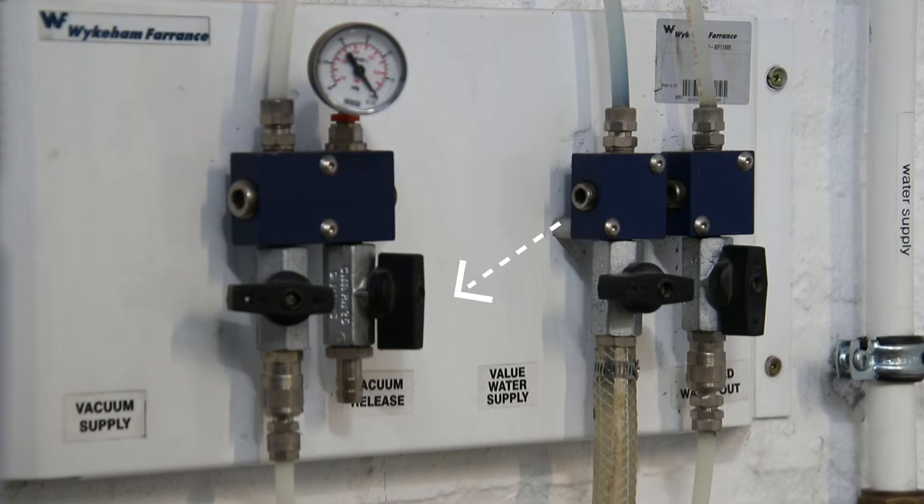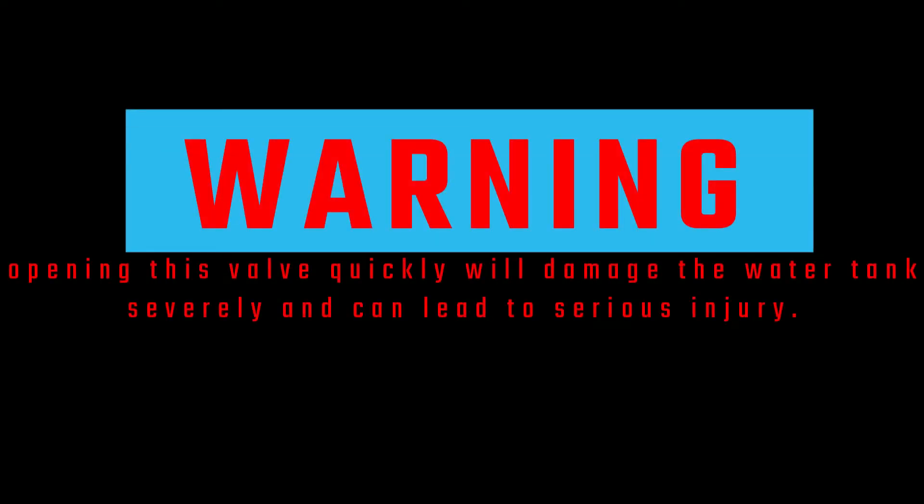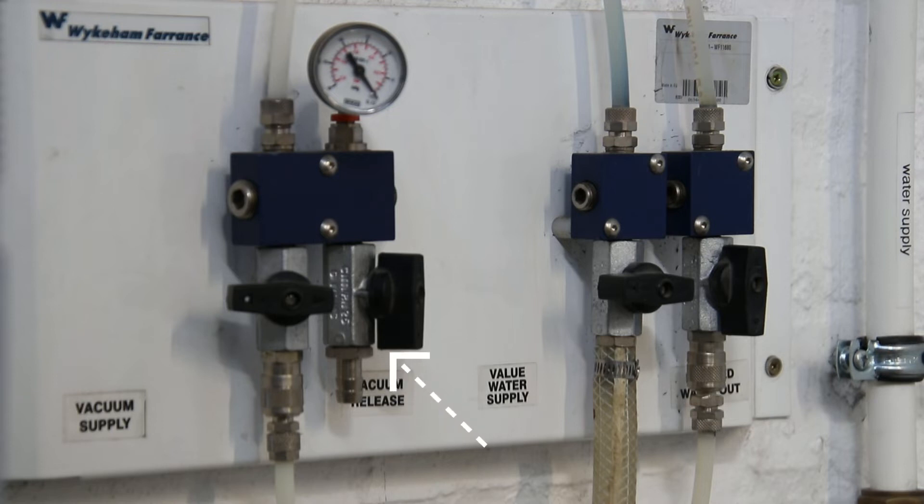Very slowly bleed off the vacuum by opening the valve labeled 'vacuum release.' Warning: opening this valve quickly will damage the water tank severely and can lead to serious injury. After the vacuum has been bled off, the water tank is now de-aired. Make sure the valve labeled 'vacuum release' is fully opened before moving to the filling stage.